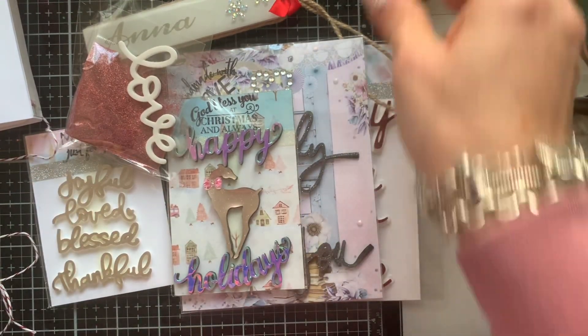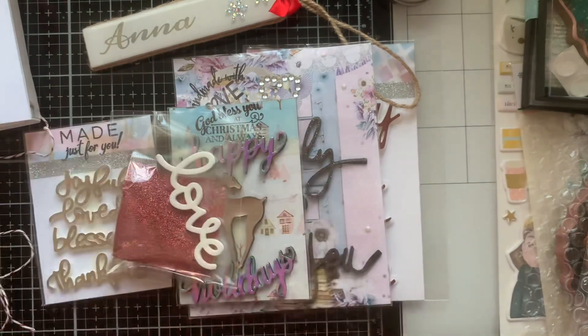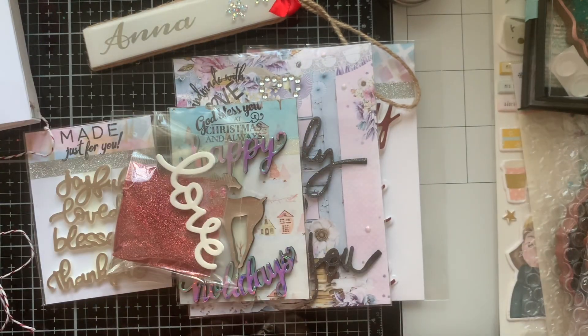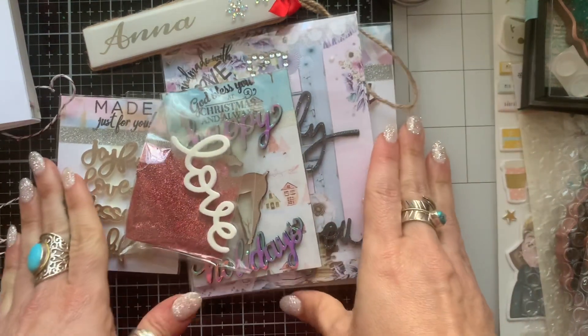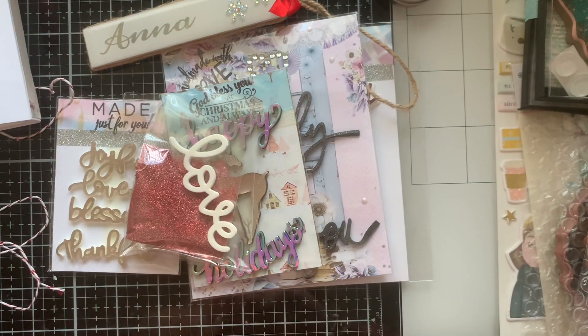Thank you so much for reaching out and for doing something so sweet and thoughtful for me. Now that I found your channel, girl, you've already inspired me. So thank you so much. Go show her some love — information is linked below — and everybody, have an amazing and super blessed day. May God bless you guys abundantly. Bye!